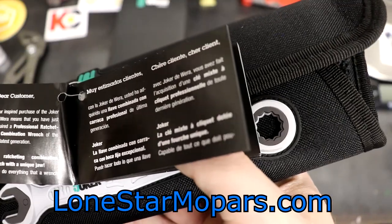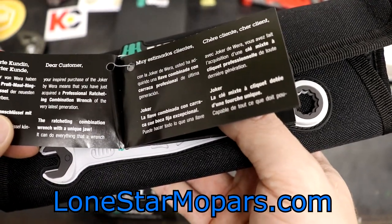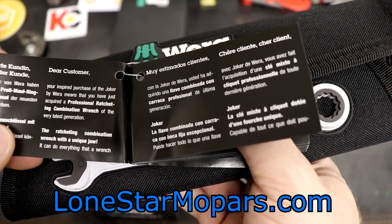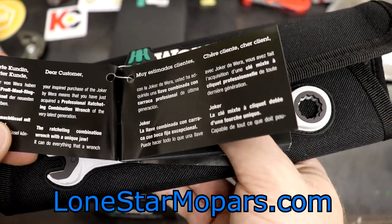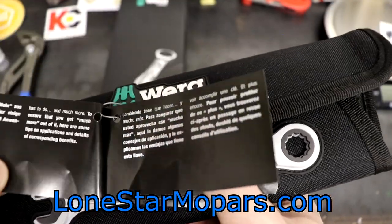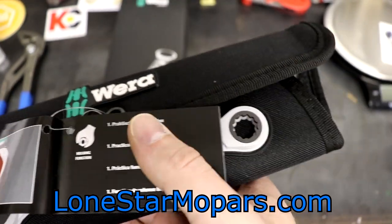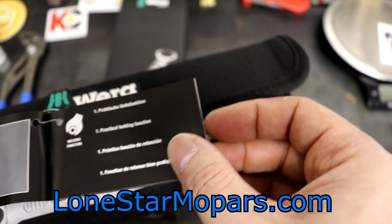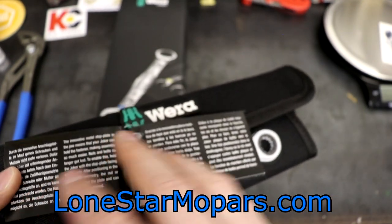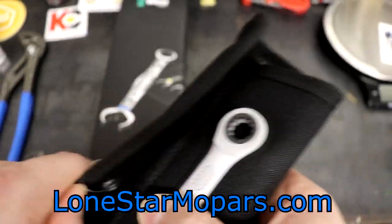From the flyer: 'Your inspired purchase of the Joker by Vera means that you have just acquired a professional ratcheting combination wrench of the very latest generation. The ratcheting combination wrench with a unique jaw can do everything that a conventional wrench can do.' Finding the English section — 'Practical holding function.' I'm going to let that go and just get some details up.